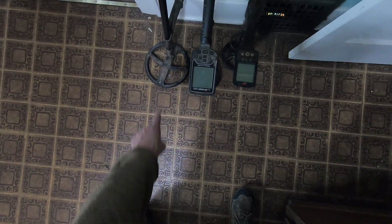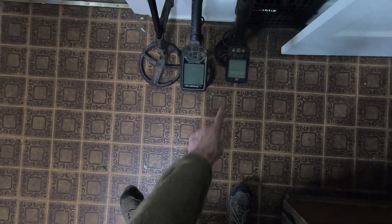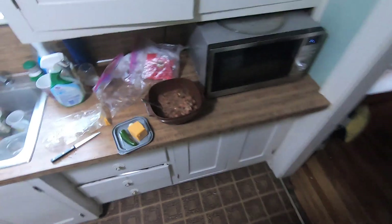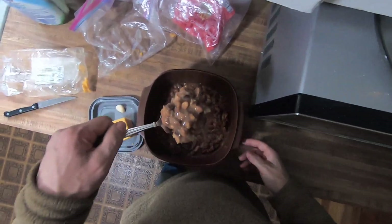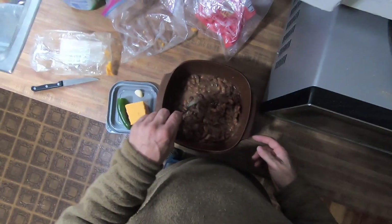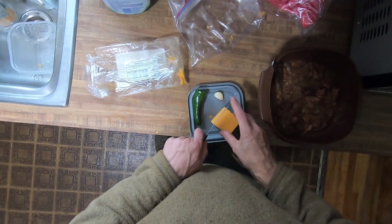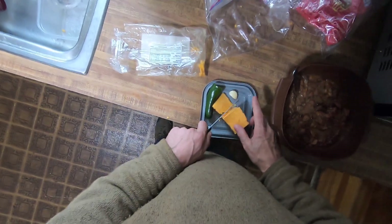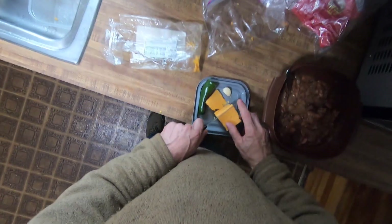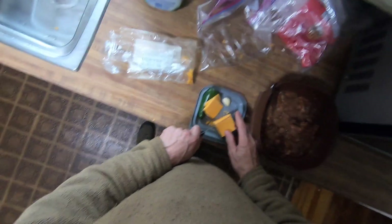So I got three detectors here: the Deus 2, the Note the Legend, and the Equinox 800. I'm going to test them on microwave frequencies here in a minute after I cut some stuff up. And then I'll start cooking my food, and I'll turn the machine on when the microwave oven is on — see what happens. I'm just curious. I've never done it before.